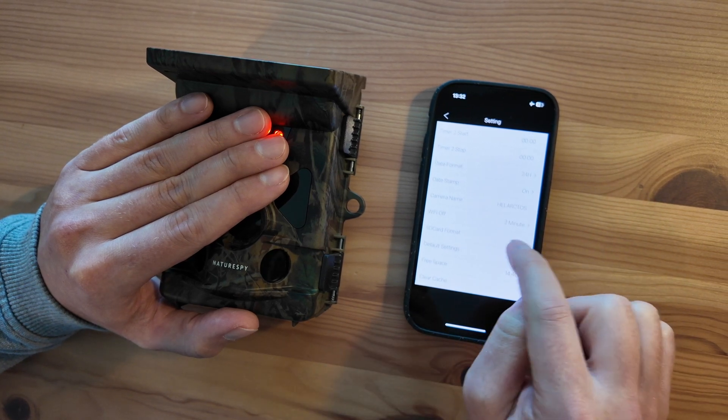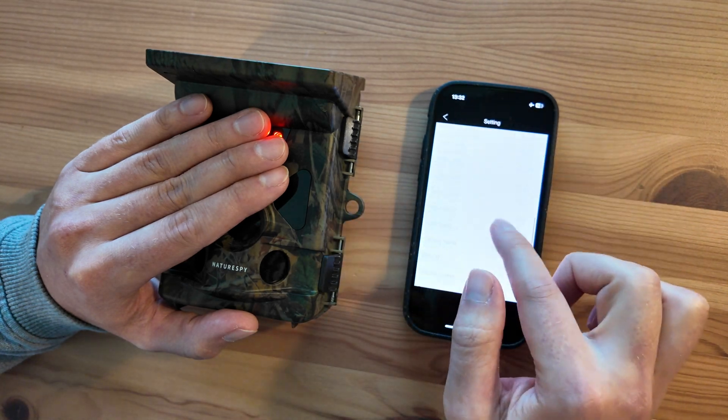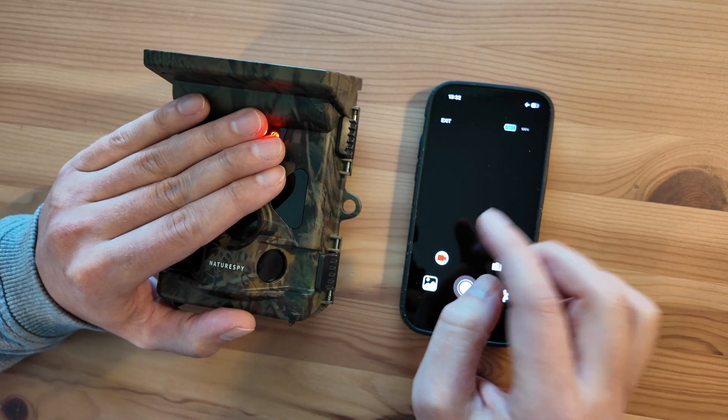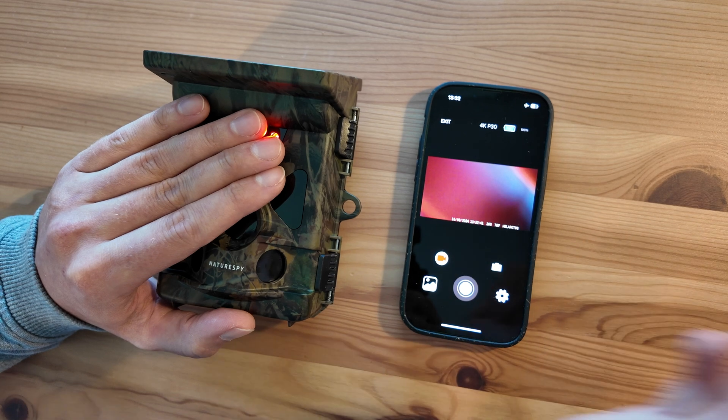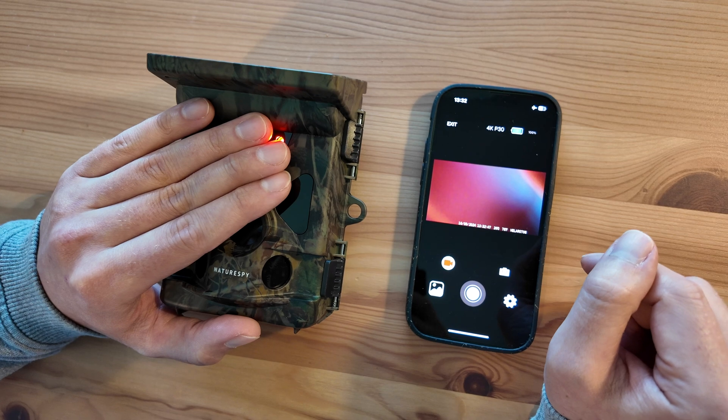The Wi-Fi automatically shuts itself off — you can change this to after one, two, or three minutes. Two minutes is the default. So if you forget to disconnect, it will basically disconnect itself and therefore not destroy its battery overnight whilst it waits for you to connect to it.